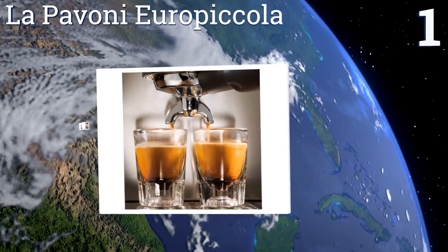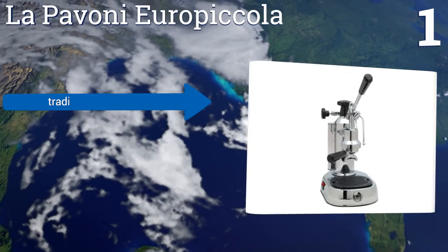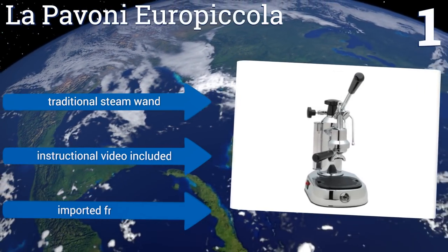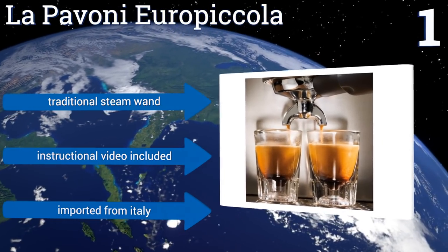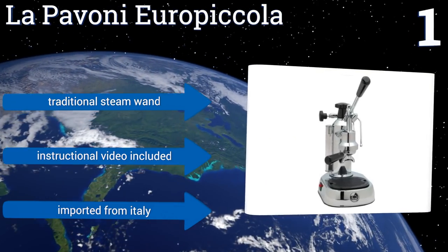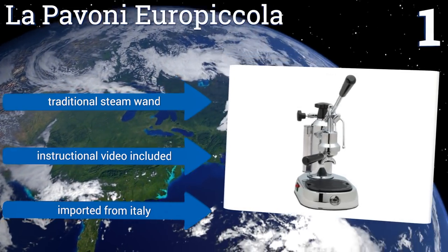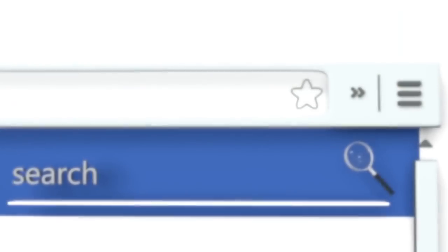Taking the top spot on our list, the most discerning espresso aficionado will appreciate the complete flavor control the La Pavone Euro Piccola offers. With sturdy steel construction and retro 1950s styling, this is a top-quality conversation piece you can proudly display on your countertop. It features a traditional steam wand, includes an instructional video, and is imported from Italy.